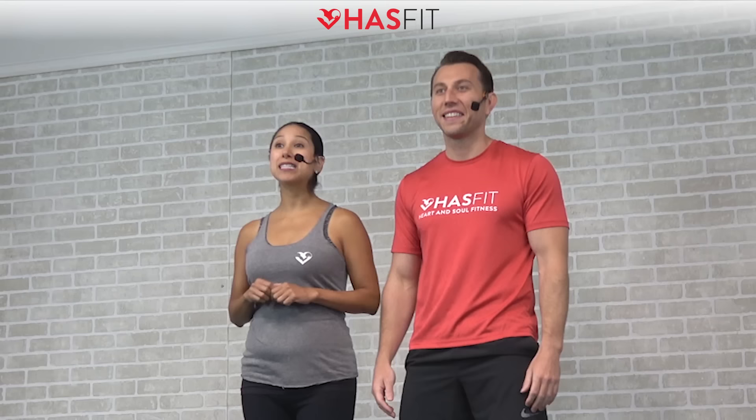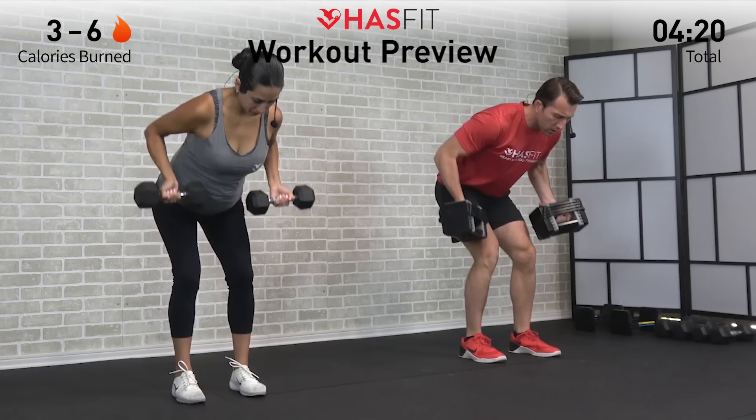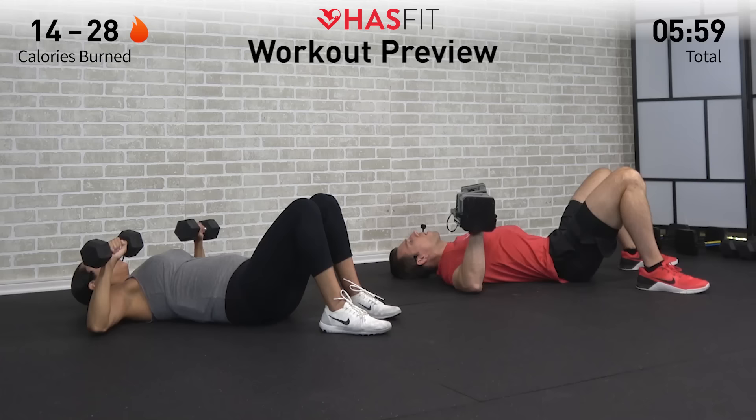What's up HASfit tribe! It's your personal trainer Coach Kozak, and I'm 23 weeks pregnant Claudia, and this is a total body workout to build strength and lean muscle. The only equipment required for today's routine is a pair of dumbbells, and the weight you use is completely dependent upon your fitness level. You can follow along with me for the standard moves, and you can follow me for some easier modifications.